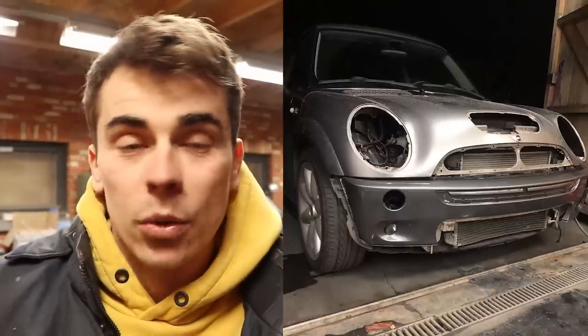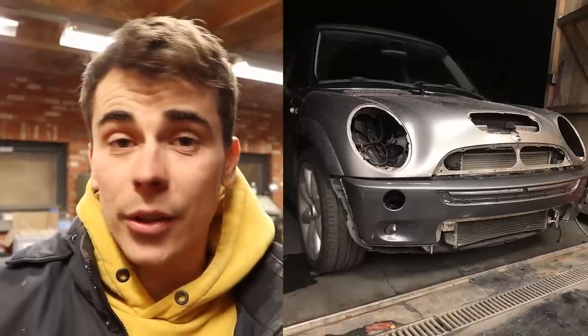By looking at the title of this video you obviously know that something has gone down with my front bumper. After I painted the clear coat I let it dry for about a day and then tested the panel onto the car, and that is when I saw that the paint match was just horrible — it looked like a totally different color. It really felt like the E28 all over again; it was exactly the same problem that I had then.